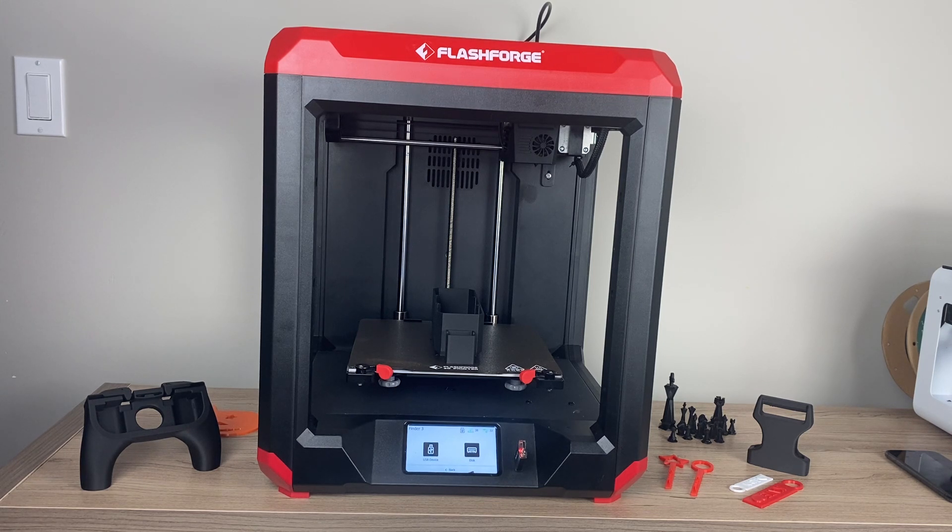You can easily unload and load filaments. Speaking of filaments, you can use PLA, ABS, or a variety of different filaments. I've been using mostly PLA for ease of use and because I'm doing a lot of projects with my kids and I want something that's non-toxic.